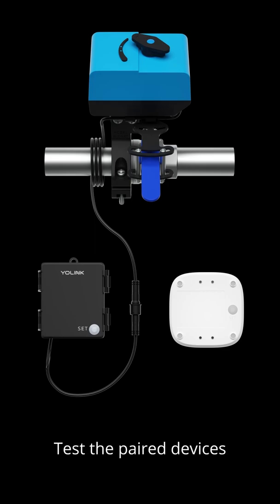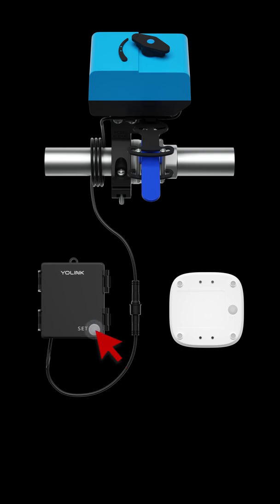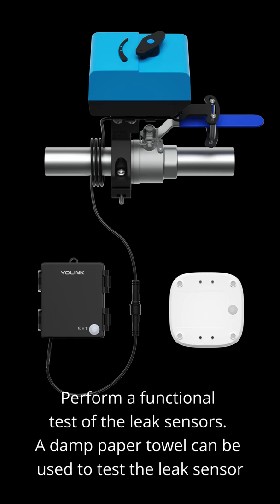Test the paired devices. If it is not already open, press the set button on the valve controller to open the valve. Perform a functional test of the leak sensors. A damp paper towel can be used to test the leak sensor.